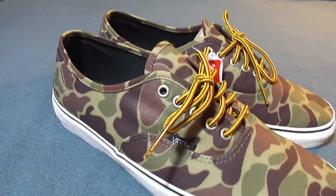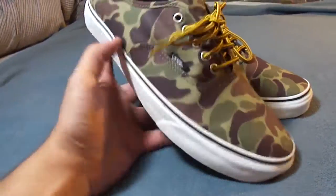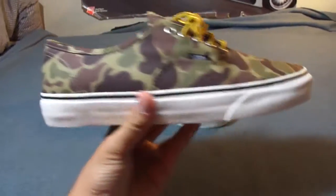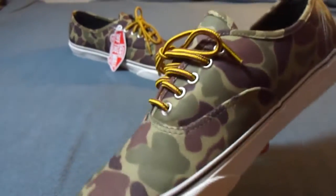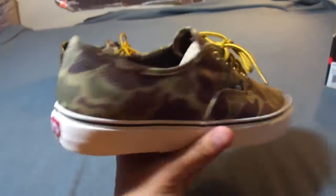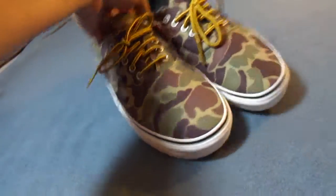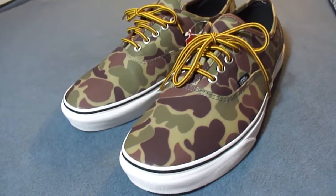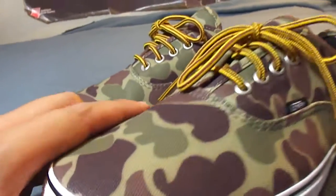Just picked these up yesterday — one of the latest releases from the fall collection of the GR classic line. Being a general release, you can find the shoe at most Vans retail locations. This pack consisted of two Authentics: one being this camo colorway, the other being a solid black colorway.